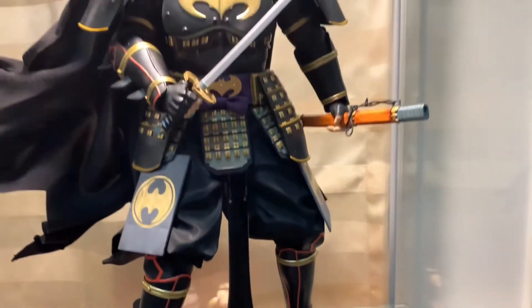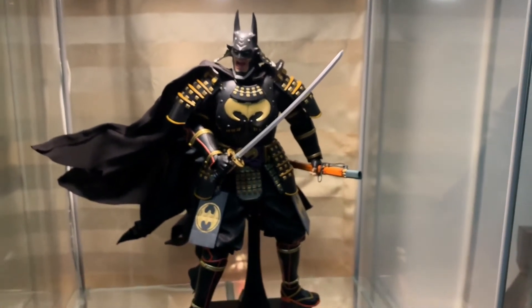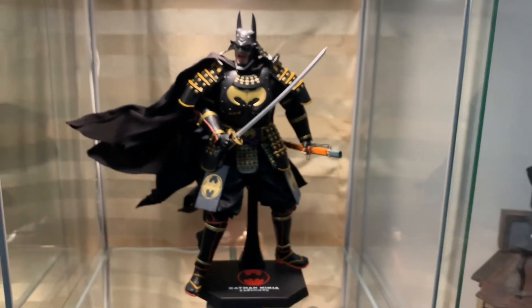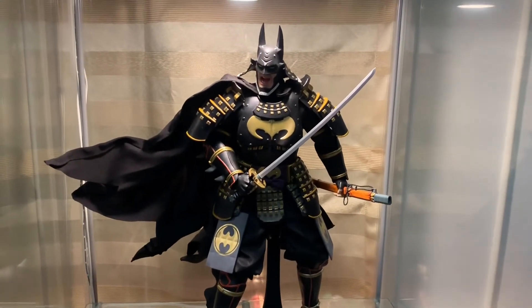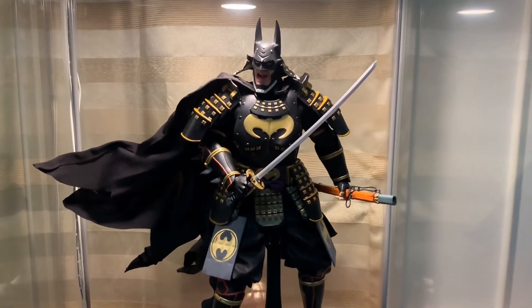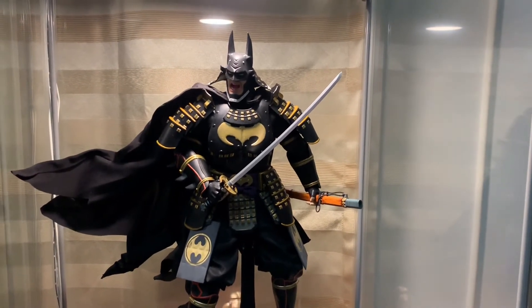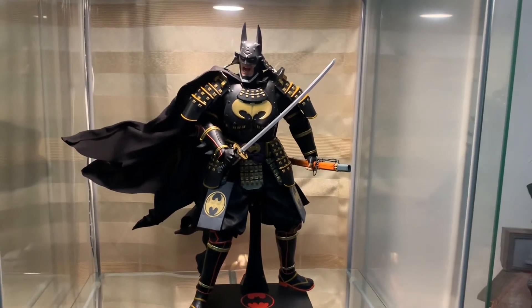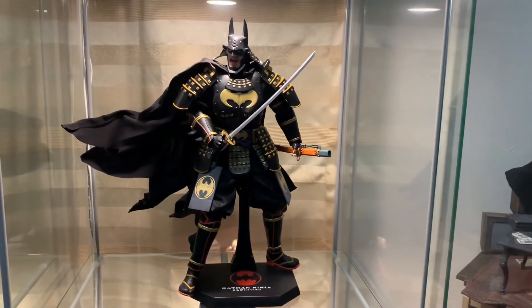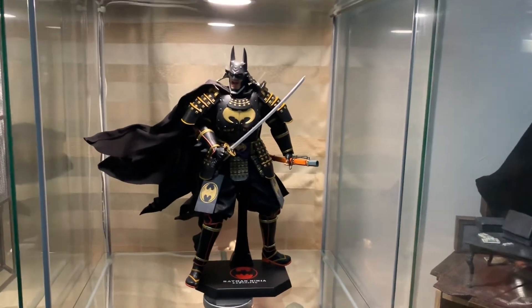Look at that — I'm gonna have fun posing this one. I think this would look good — I saw a Darth Vader samurai reimagining, and it's pretty cheap so I might get that. I'll probably also get a samurai Wolverine, and it'll look great with those two.